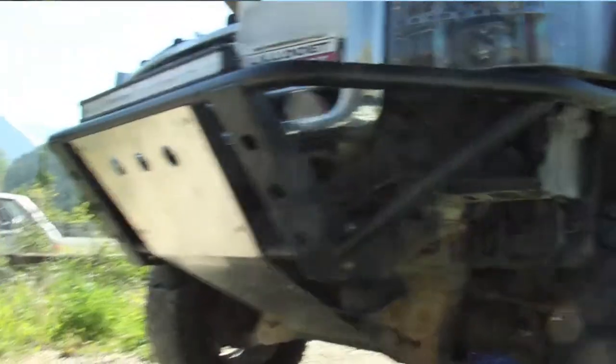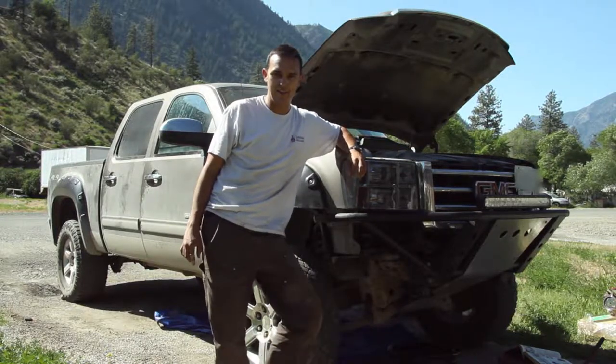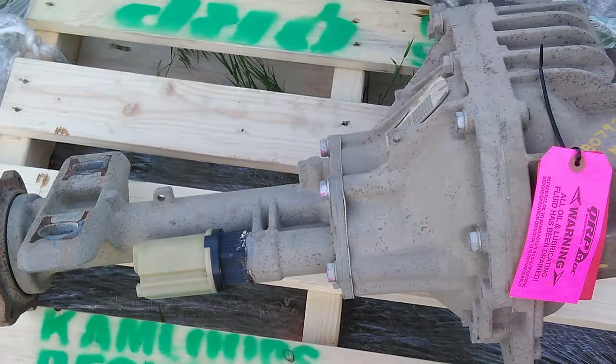Today I'm replacing my front diff. I blew my front end out in that same video. I didn't really talk about that in the video because I wasn't quite sure fully to the extent what was wrong with it, but in any case I got a new front end and today I'm putting it in.